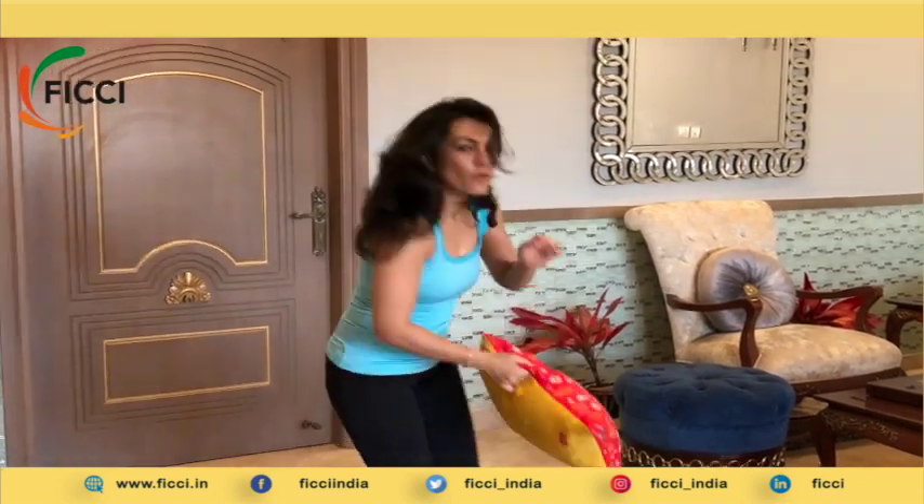The second thing that you would need would be a small cushion. Even your pillow that you use to sleep on — that would also do. So these two props, one pillow and one scarf or a dupatta, would do for this asana.